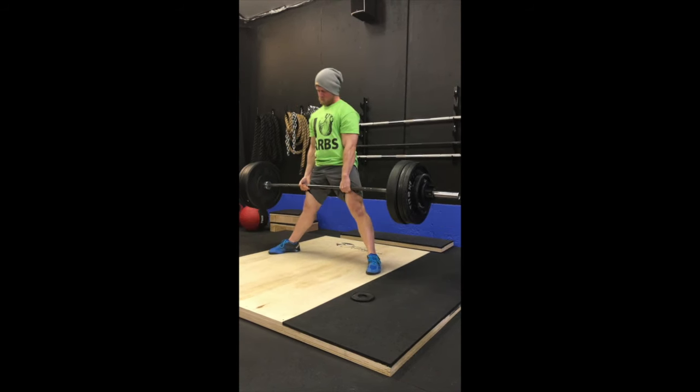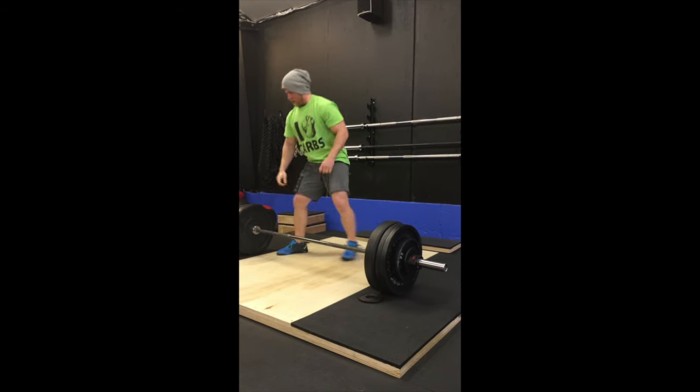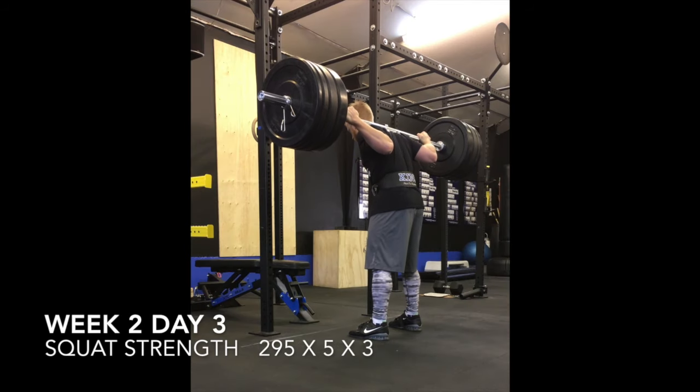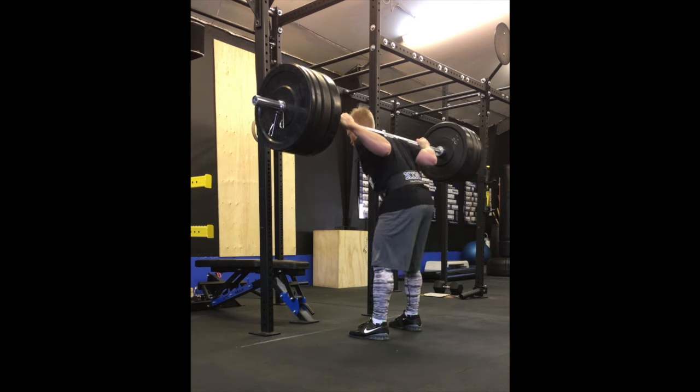Training's been going really well, couldn't be happier on that side of things. Strength has been increasing pretty quickly — it's only week two, but we'll see at the end of the 12 weeks. This is three sets of five at 295, the more strength-focused day.